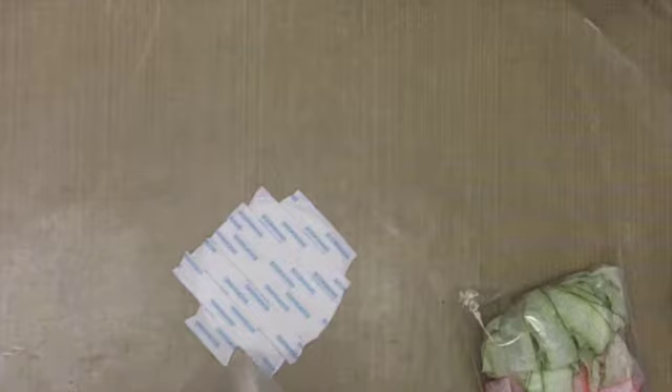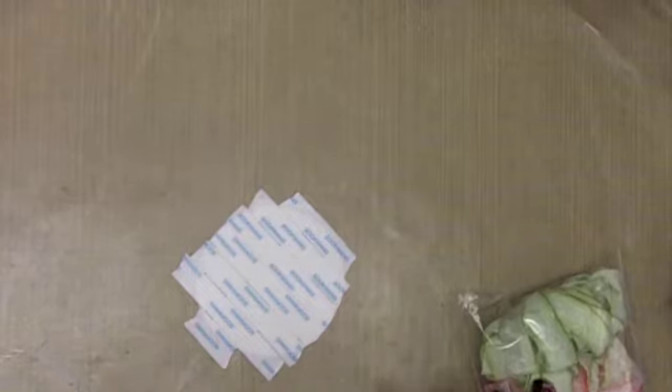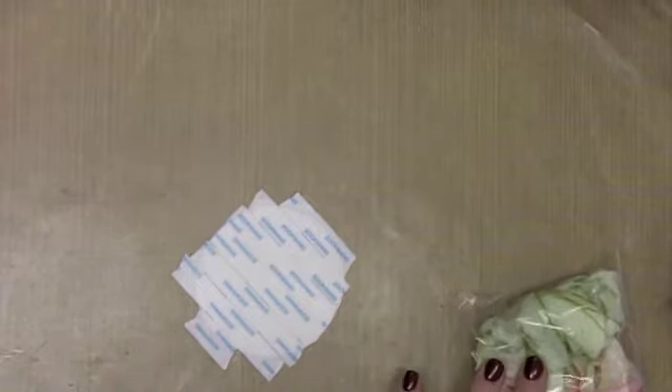Hello everybody, this is Sherri at djsundry.blogspot.com and today I am going to make a flower. I've made flowers before and this is actually a flower for a project that I am working on for 3-Girl Jam. Before we get started I wanted to show you a few new things that Julie has added to the store.